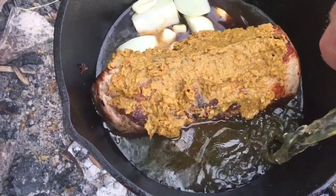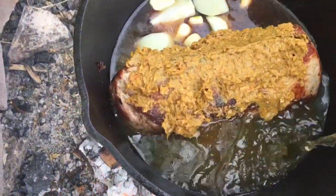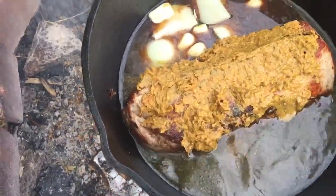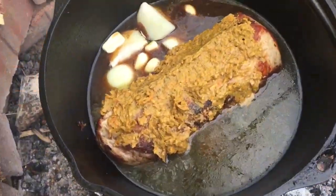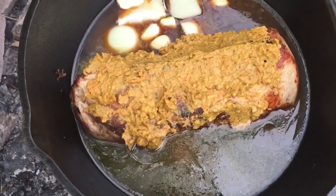Dump the whole thing in. This is going to just sit on the fire for a couple of hours until it gets nice and fork tender. That'll come back up to a boil and simmer nice, just like a pot roast.